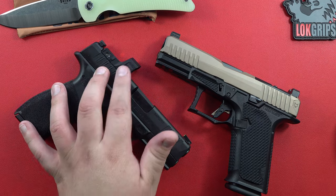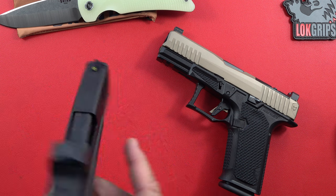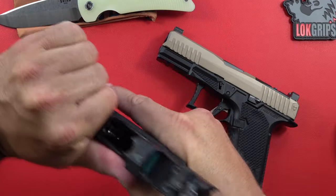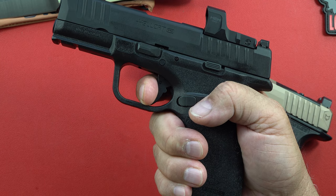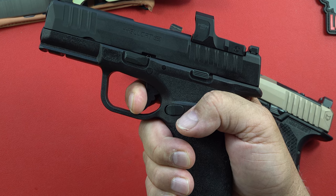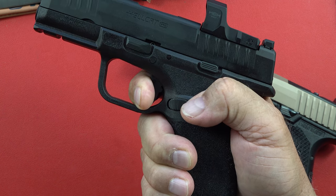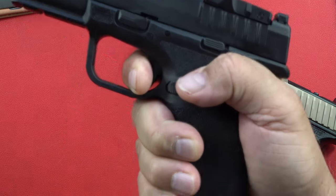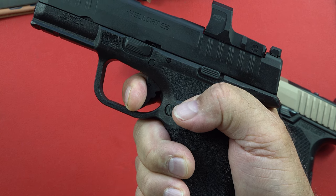The Hellcat triggers are, in my opinion, very consistently fantastic. The take-up almost goes to the halfway point, then you're firm against the wall — pull is about five to five-and-a-half pounds with a little movement before it breaks. The reset is very good on these — makes a loud audible noise and you're right back on the trigger. That's one reason I've always liked the Hellcats.